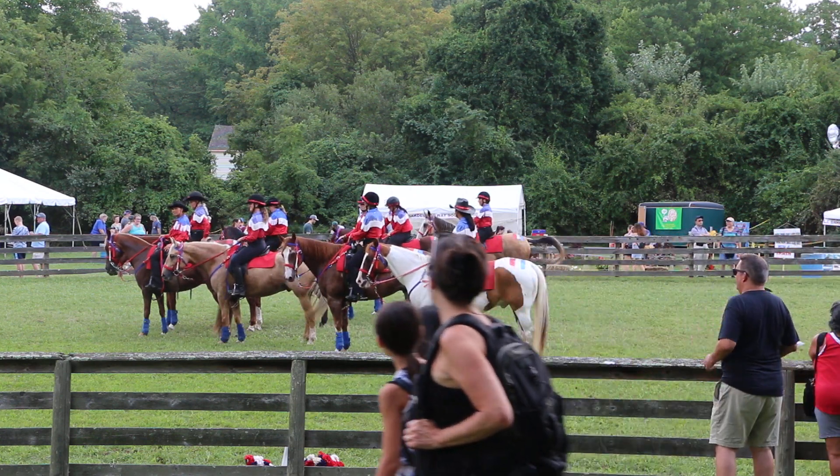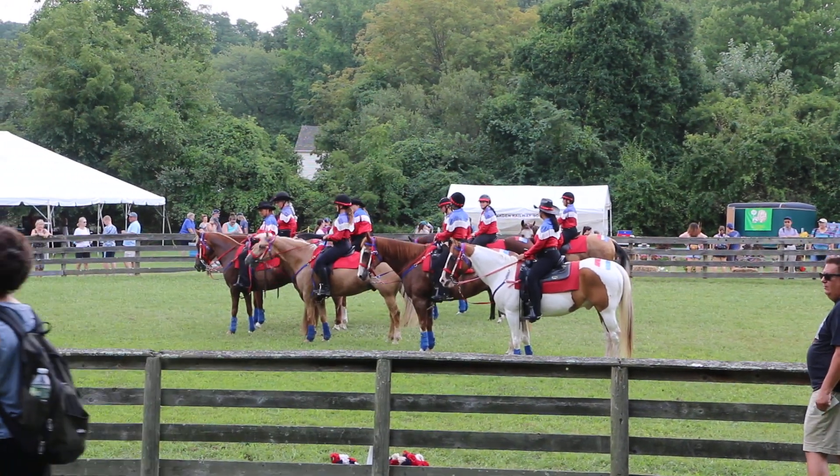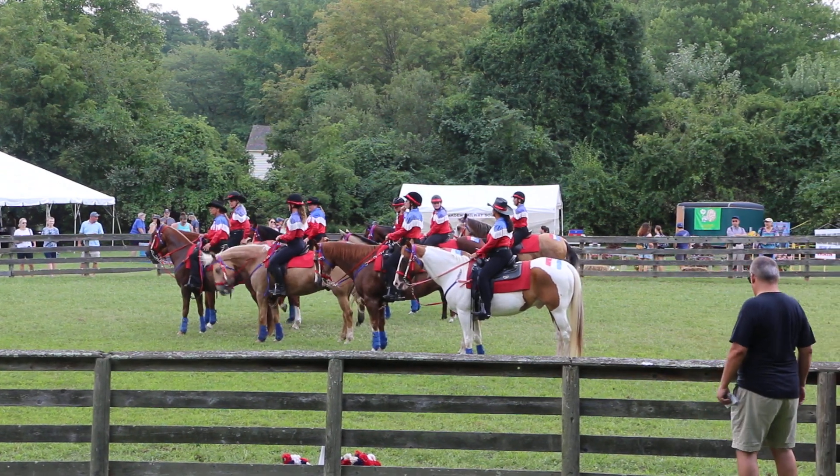So once again, I present to you — and the association mounted drift team. Come and introduce the riders and their horses.